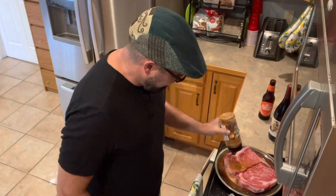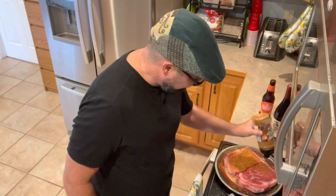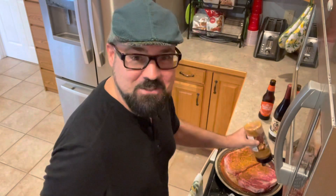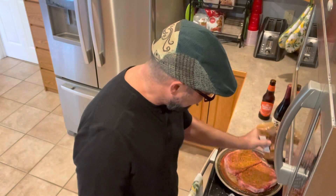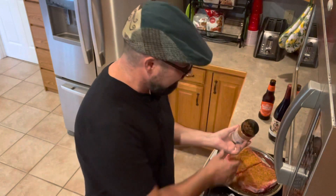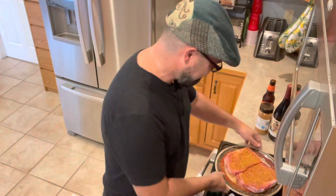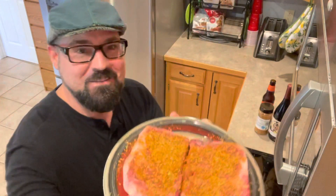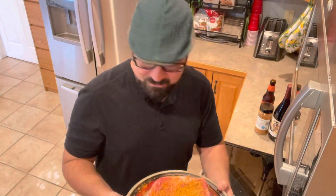I remember my mom watched me do this one time. She said, 'Oh Kevin, that's way too much seasoning.' I said, 'No, you've got to trust me, mom,' because my parents never used much seasoning when they were cooking things. I said, 'You've got to trust me. This is just going to make a crust on the outside — it's not what you think.' She ended up liking it pretty well. This is what they look like right now. Super simple. And then I'm going to get the grill ready.